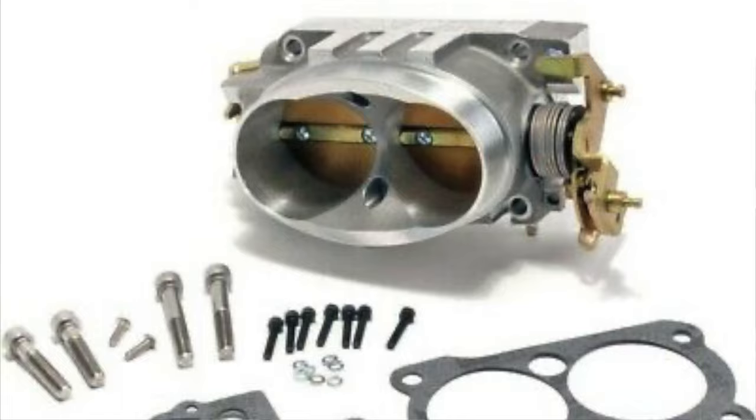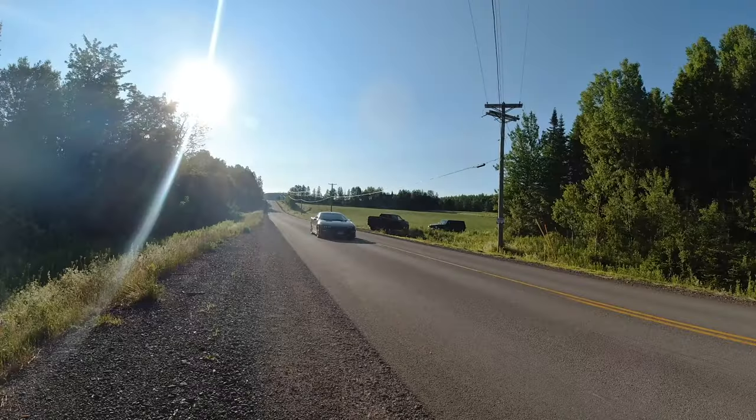I don't want to make the video too long, but for those of you with LT1 cars — I know a lot of people say the LS1 is better and maybe from the factory it is, but these LT1s are a good engine and there's a lot you can do with them. There's a lot of aftermarket parts out there and a lot of times they tend to be a little cheaper than the LS1 parts, which is an advantage.